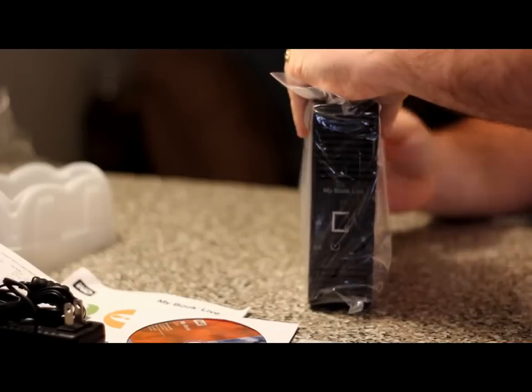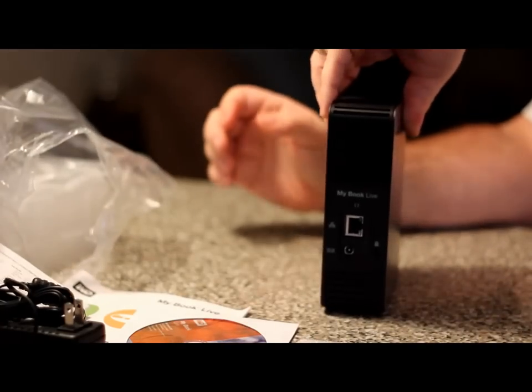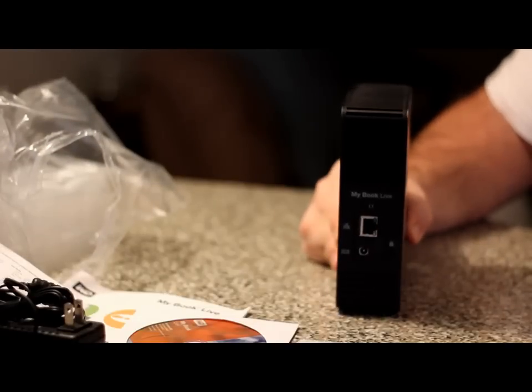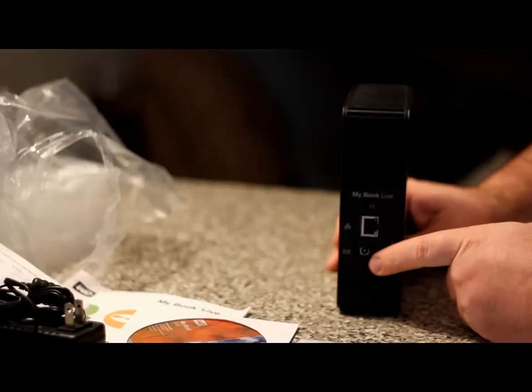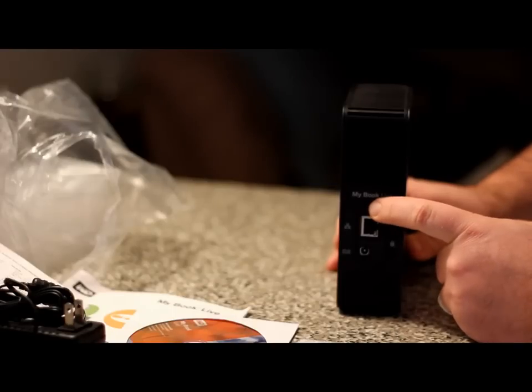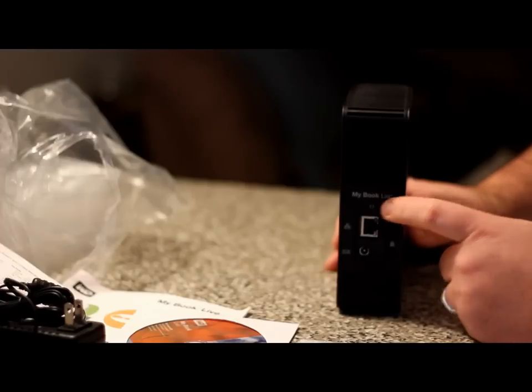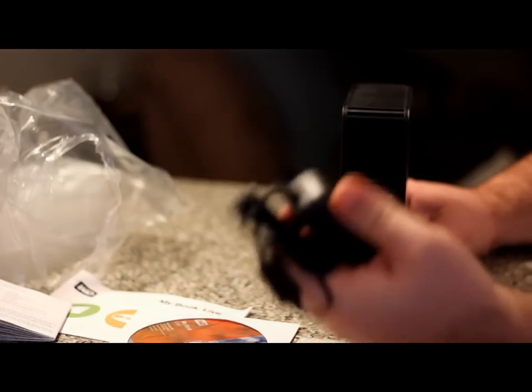Now I'm going to rip open this plastic piece. So there is the back. As you guys can see, it's got your Ethernet port, it's got your power where your AC power goes in, and it's also got a lock cable port where you can plug in a lock cable — you have to purchase that separately, it does not come with the unit. There is also a reset button where you have to stick a little pin or something in this little hole to reset the hard drive. Here is the Ethernet cable that plugs into there, and here is the power adapter that also plugs into there.